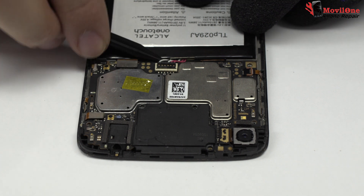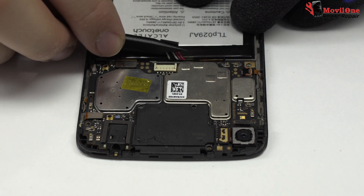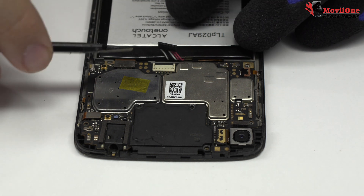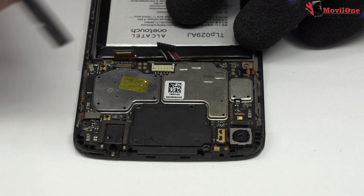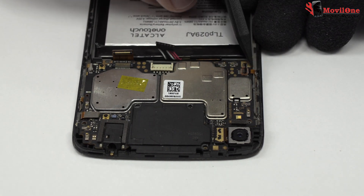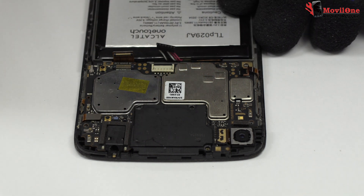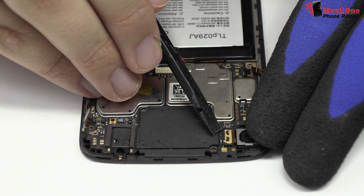To continue with the disassembly process, first of all, we have to remove the battery flex. Here we have the motherboard flex cable. Here we have the power and volume control flex. We release the connector of the touch screen.